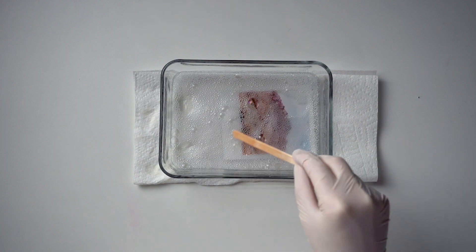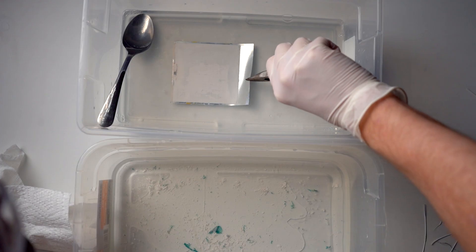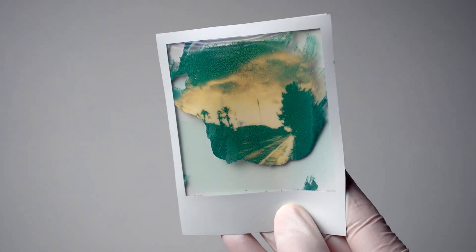Another major lesson was to just soak the images rather than spray them. Oftentimes you would actually see reactions happen within minutes, so this was so much more effective at seeing what liquids actually worked. But in some cases the reactions happened super fast, like this image which dissolved when I looked away for just a few seconds.